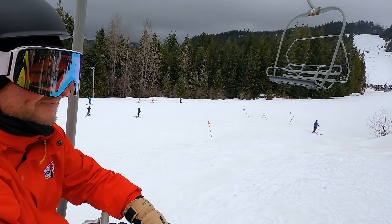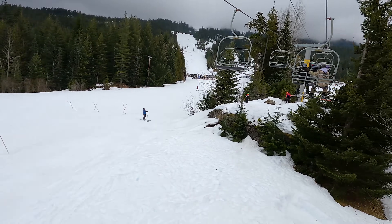But first you've got to get off the chair again — a snowboarder's worst nemesis.